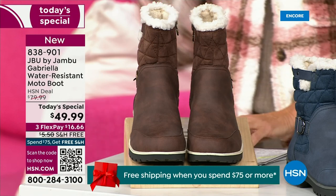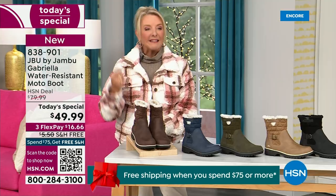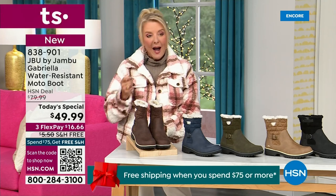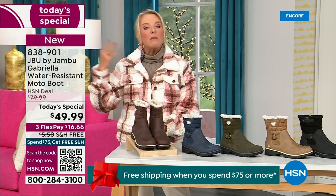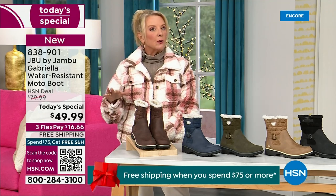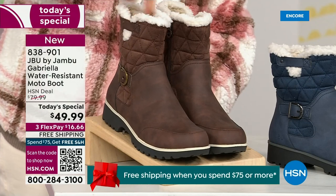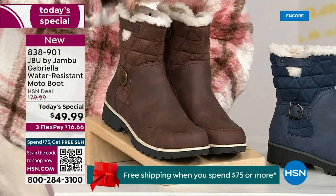We actually have two shaft sizes. So if your calf is a little more athletic, you want to go for the wide leg opening. I'm wearing the medium leg opening, which is unheard of when it comes to boots. We have two different circumference sizings — medium or wide width.